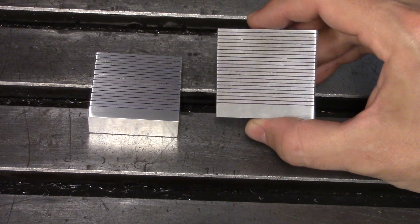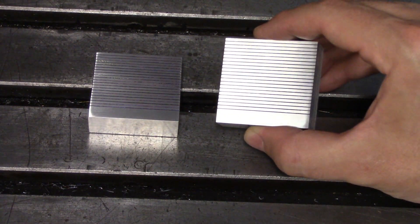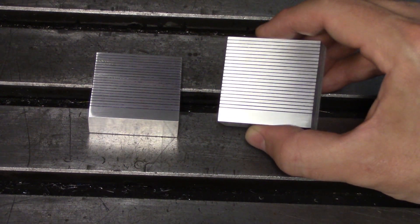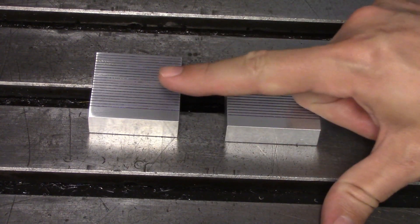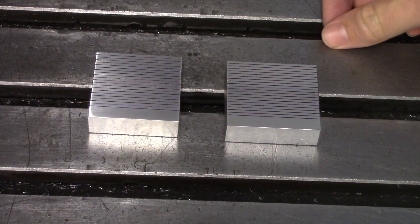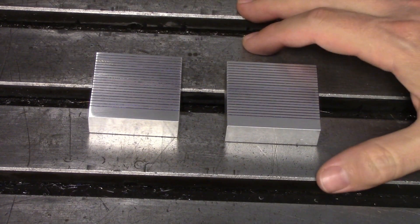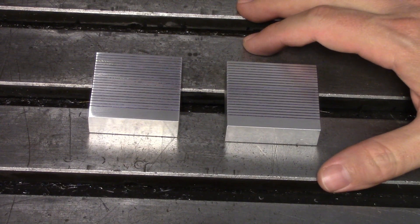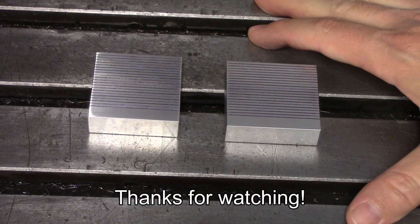Here's the finished product, just as you saw at the beginning of the video, and hopefully it shows on camera just how nicely the lines contrast with the surrounding aluminum. Over on the left I have a link to the follow-up scale test video, and over on the right I have a link showing how I made that D-bit engraving tool used in this video. If you have any questions or comments, leave those down below. Hit the like and subscribe button if you haven't already, and please consider checking out my Patreon page if you'd like to support the channel.